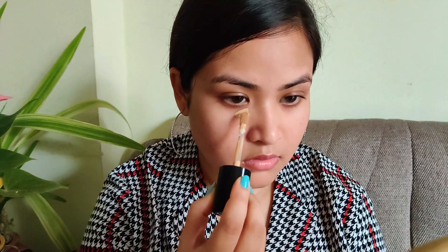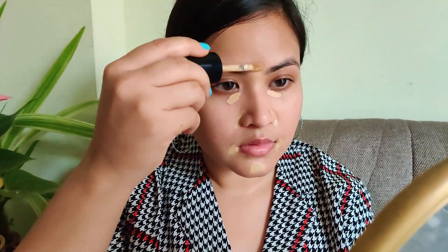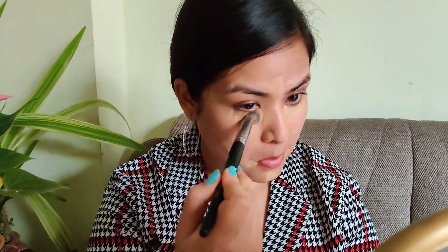Then using Boneless Way concealer from Too Faced to conceal any problematic areas like under my eyes, around my nose, around my mouth, and any spots on my face. Taking a small concealer brush, I will be blending everything out seamlessly. I prefer a concealer brush over a flat top brush because it gives a more seamless, skin-like finish. On the spot area I will be stippling that in and not dragging.